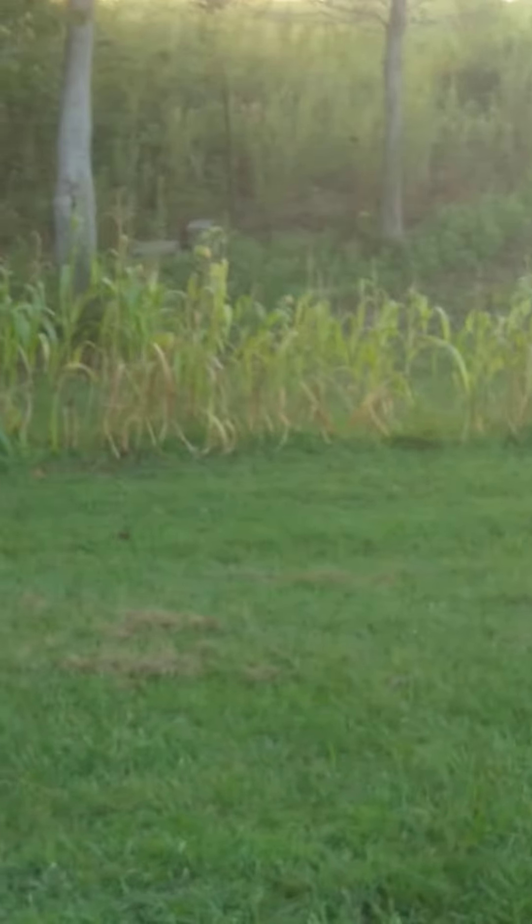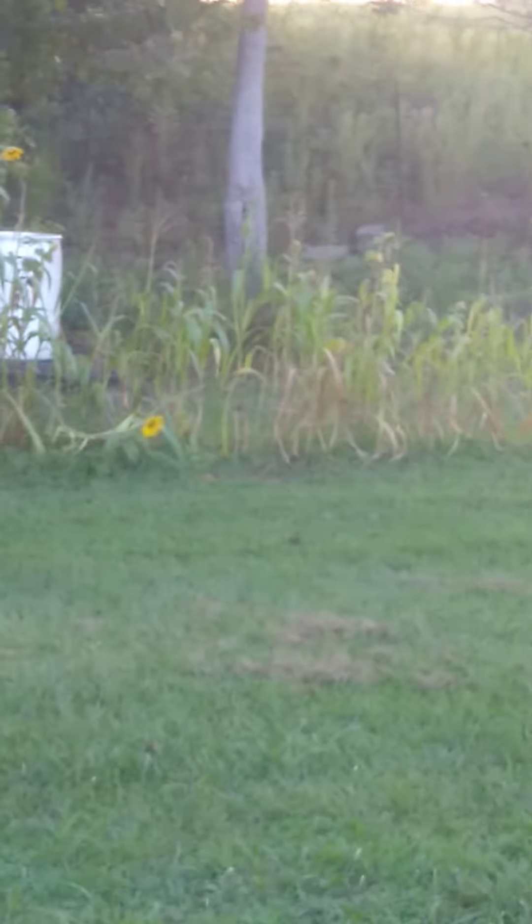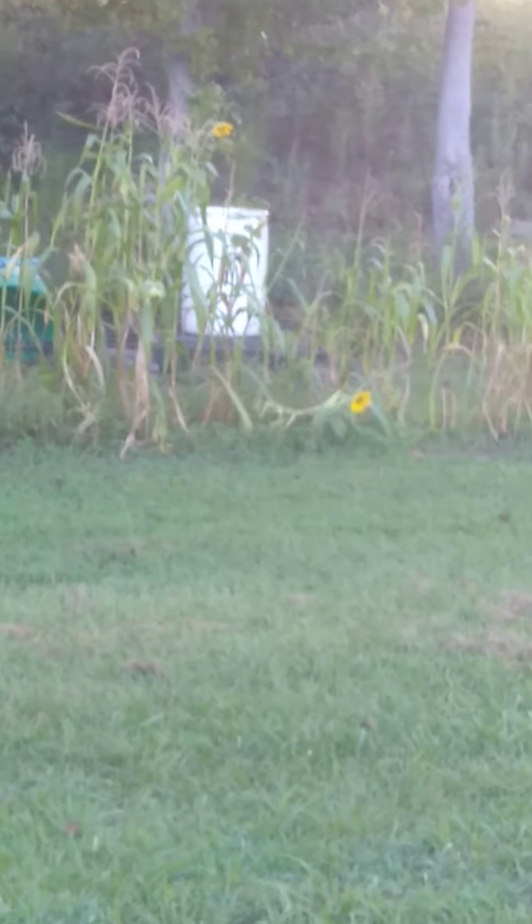I'll zoom in just a little bit. This is some sorry, sorry land right here. Stays wet most of the time. The corn was approximately that tall right there. And I fertilized this piece of it with one five gallon bucket of chicken litter out of one of my chicken pens.